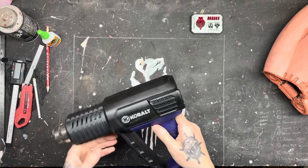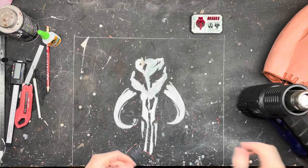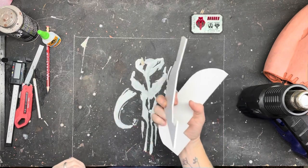Last but not least, a nice heat gun. You can get a cheap one from Harbor Freight. Because I have a lot of hobbies, I have an expensive heat gun that I can control the temperature on. So let's talk about Sintra.